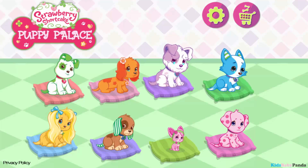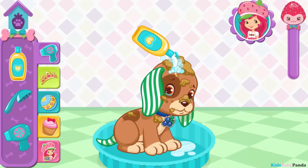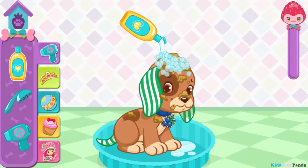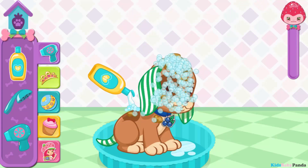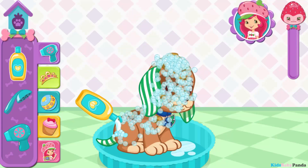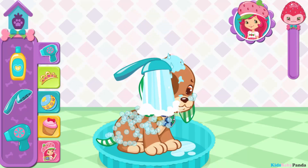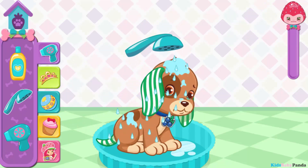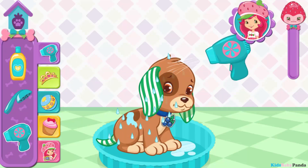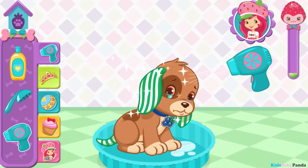Strawberry Shortcake Puppy Palace. Tom Tom! Tom Tom is very dirty. Looks like it's time for a bath. You're almost there! Now you'll need to wash off all those bubbles with water. Way to go! Let's finish up by drying him off. Wow! Sparkling clean!